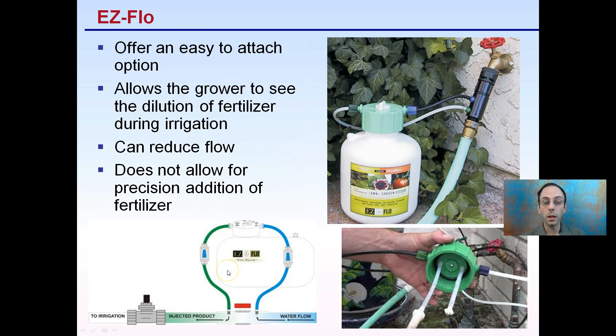The water comes in here, runs through the Easy Flow, and then comes out with a dilution rate of fertilizer, going out to the irrigation water. Keep in mind, with this and all the systems, you should have some form of backflow preventer to eliminate any chance of fertilizer back-feeding into the household system or the main water supply in general.